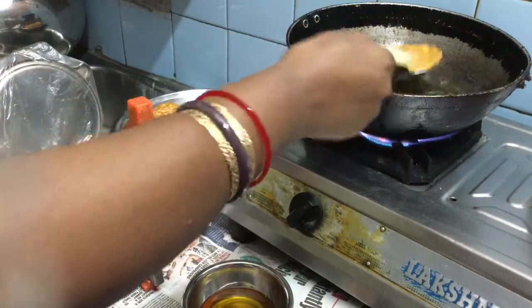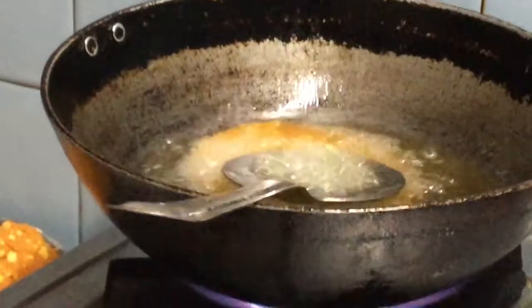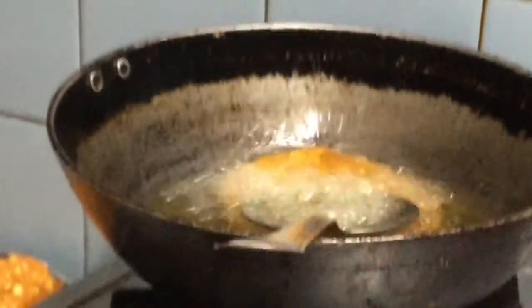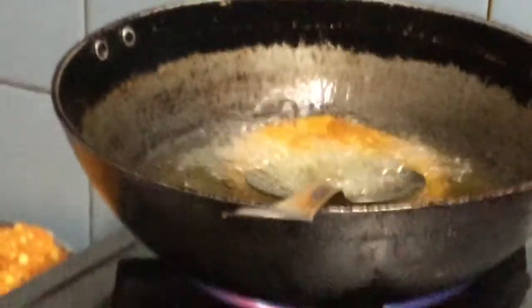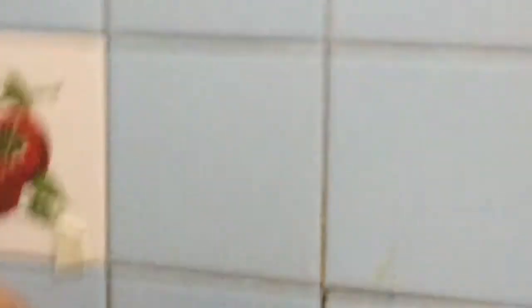This is his time to check the video. I feel sorry friends. This is my food recipe. I will show you the recipe. Please like and share the video. Please like and subscribe.